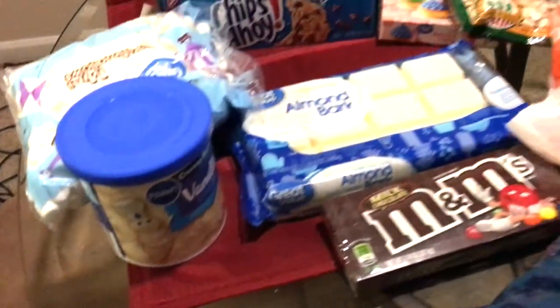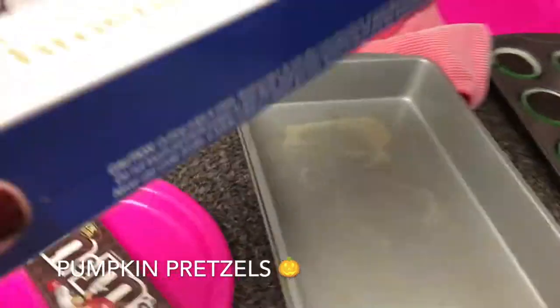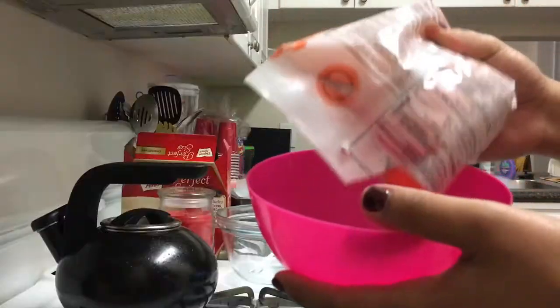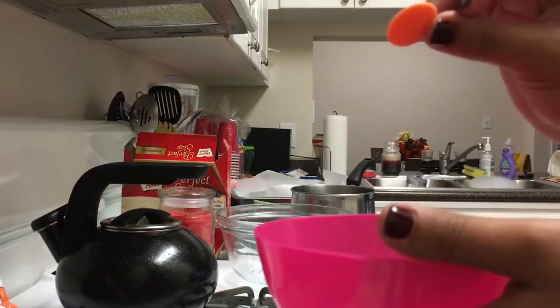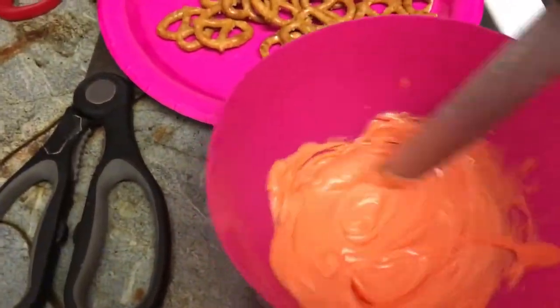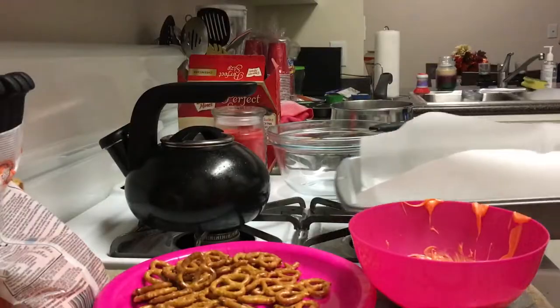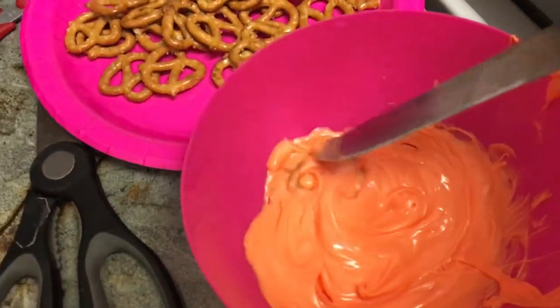So this first one is pumpkin pretzels, and all you need are mini pretzels, parchment paper to line your pan, orange candy melts, and green M&Ms. I'm about to melt the orange melts — I put them in the microwave for 15-second intervals until they came out all creamy. Then you simply pop the pretzel in the orange and swirl around and it makes a little pumpkin.